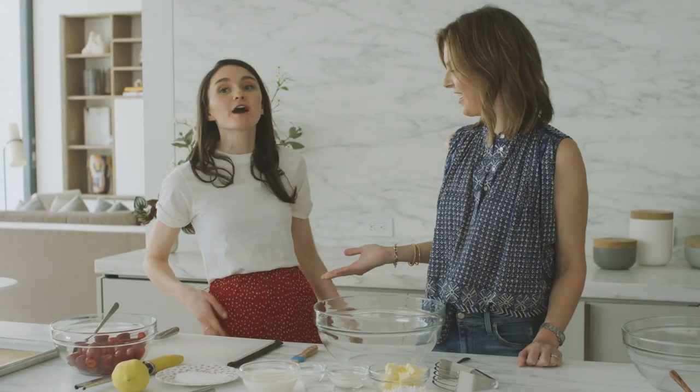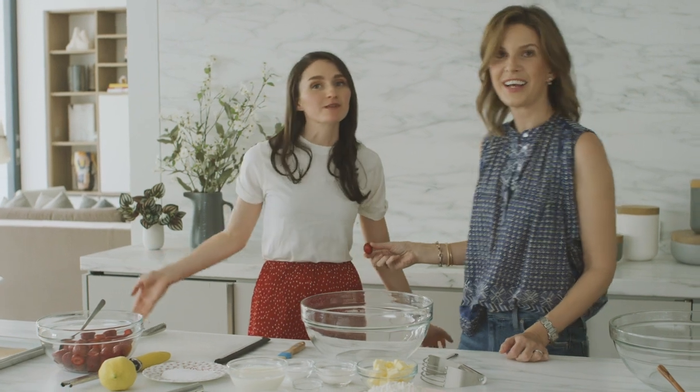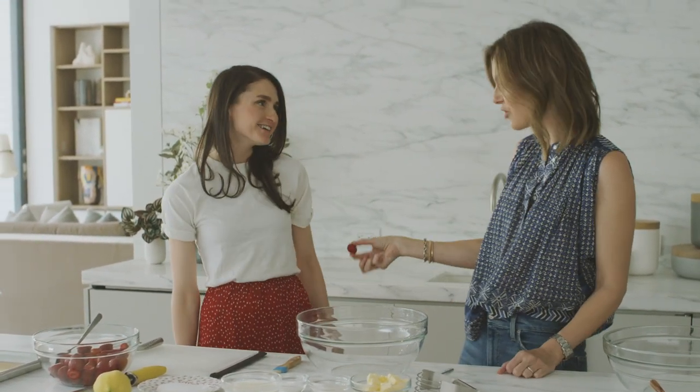I'm kind of semi-dressed as a strawberry right now — this is a strawberry skirt — and we didn't even plan this!